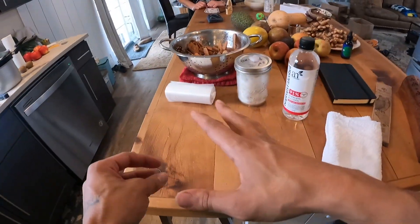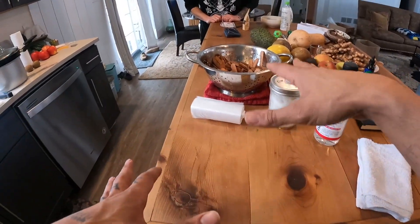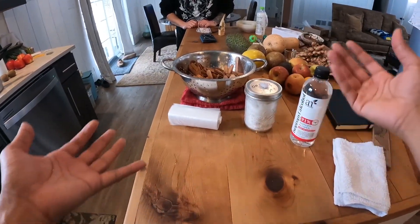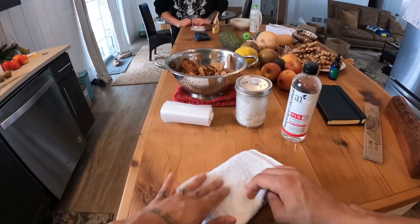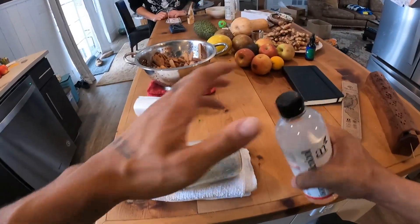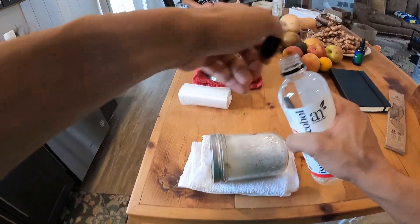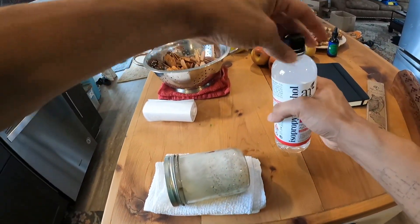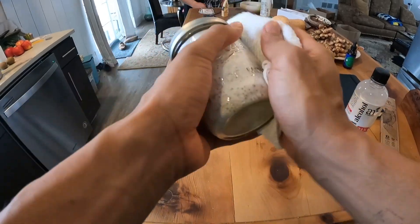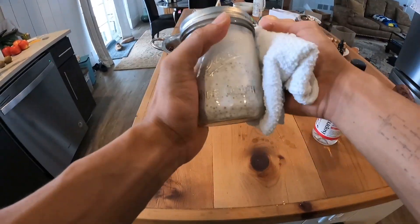We're going to act a little bit fast here because we want to make moves while this is still a little bit warm. As it cools down, there's opportunity for other things to start living in there. So one of the first things we're going to do is clean off our spawn jar with a little bit of alcohol and a clean rag.